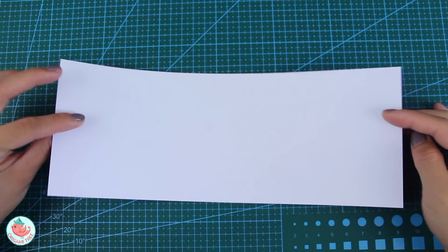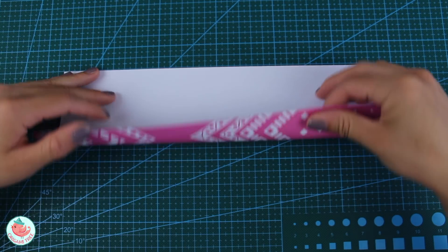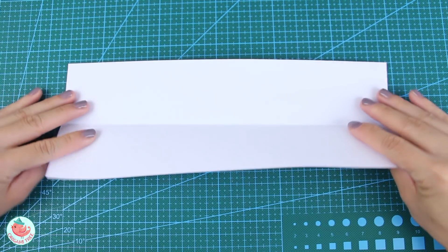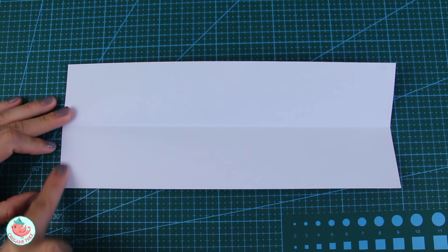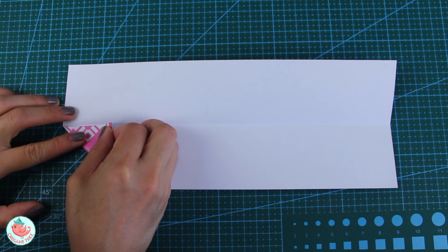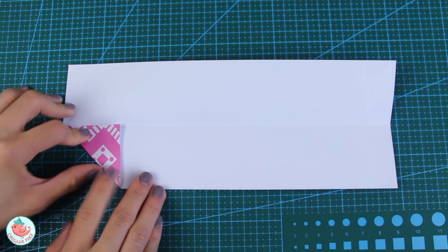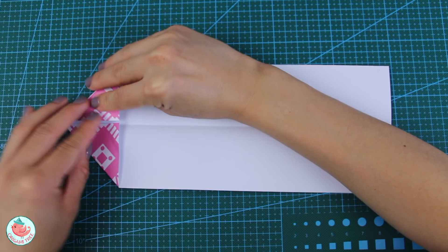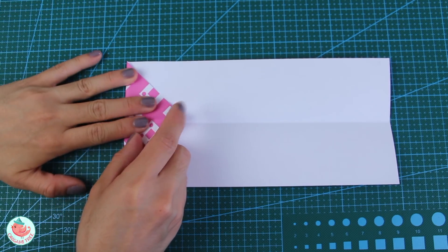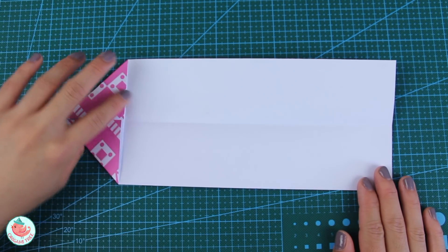Start with a sheet of paper with the pattern side facing down and fold the entire thing in half horizontally. Crease that in and unfold. After that, focus on the bottom left hand corner and align it to the horizontal crease you just created, folding diagonally to create a triangle shape. Repeat the same thing at the top. Then fold it over to the right side along the vertical crease and unfold the folds you just created.